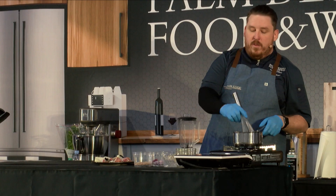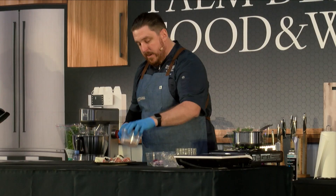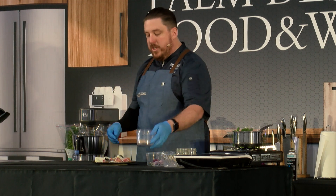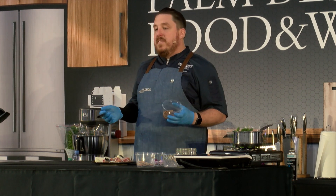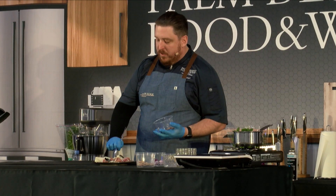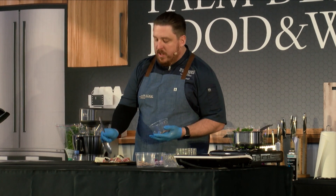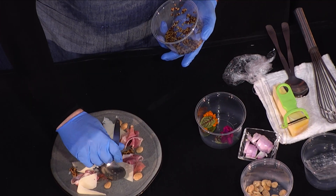We're still working those mustard seeds. The star of this plate, besides the Benton's ham, is probably the pickled mustard seeds. They add a nice little pop of actual mustard seed flavor and some vinegar acidity — because this is a really rich dish. You're dealing with southern-style country ham, cheese, salty nuts. You need that nice little balance. So I'm adding a little bit of the mustard seeds in different spots across the plate.